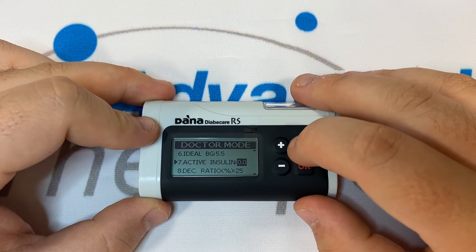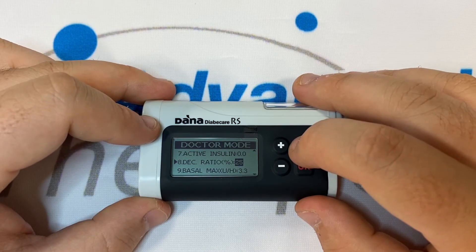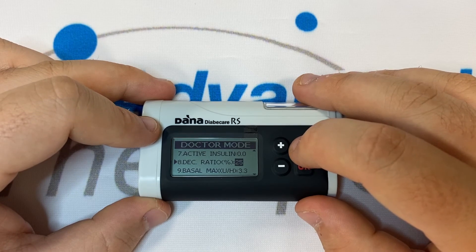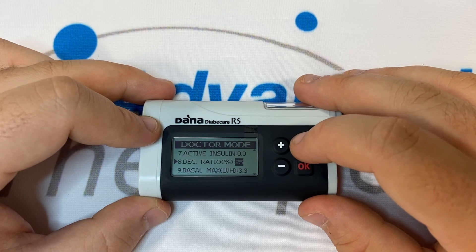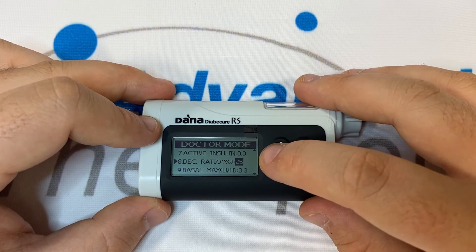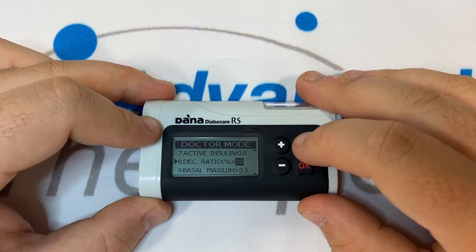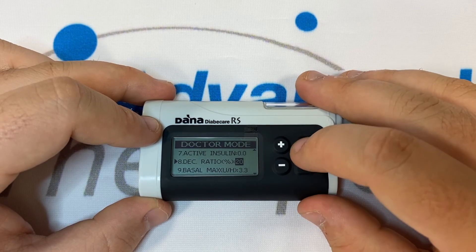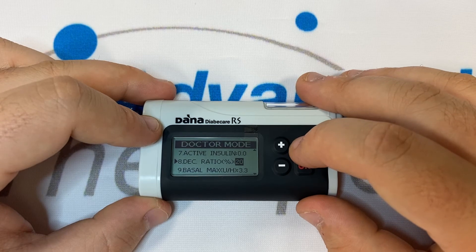Number eight is Deck Ratio — this stands for Decreasing Ratio and is how we express duration of action. A 25 deck ratio is equal to a four-hour duration of action, as 25% of your insulin is used each hour until 100% has gone. A 20 deck ratio would be equal to a five-hour duration of action, as 20% of your bolus insulin is used each hour until after five hours 100% has gone.